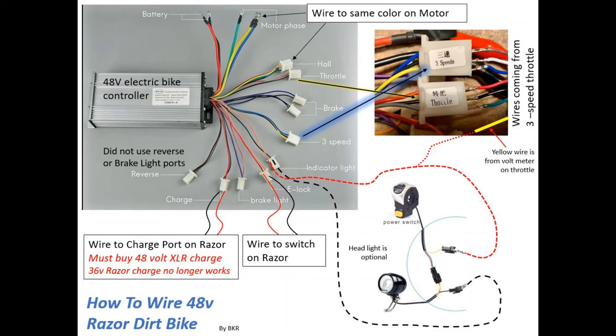Here's how to wire everything to the control module. The biggest thing is the throttle and the three-speed. I chose to buy a three-speed throttle — you can see how the wires are connected in the breakout view. If you have a single-speed throttle, you'll need to wire the black and blue wire coming out of the controller together, or use a jumper wire, and that will keep the motor in high speed all the time. I did not use the reverse or brake light port. The most important thing to remember: you must use a 48 volt charger.